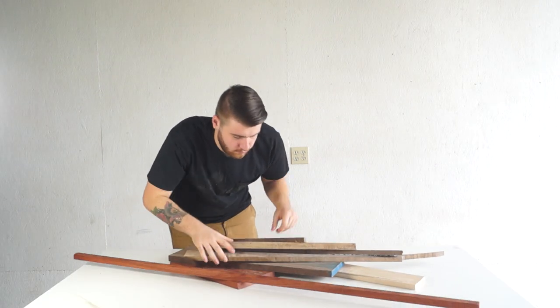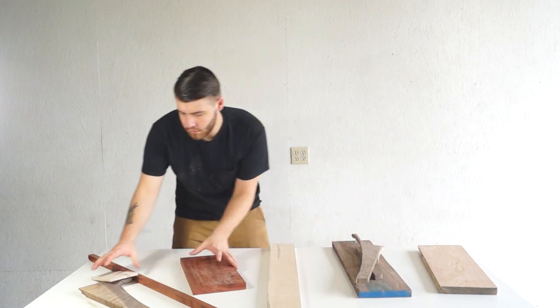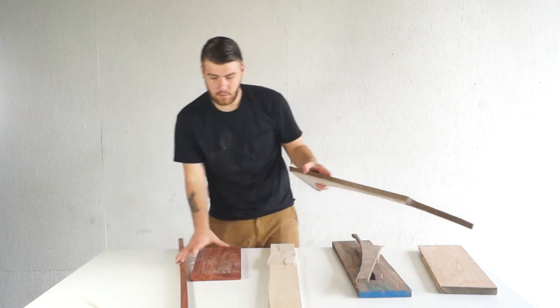Here I'm gathering up all of my scrap hardwood and sorting it out by species. You're going to want to make sure and use hardwood instead of softwood, that way your cutting board is tough enough to stand up to use.